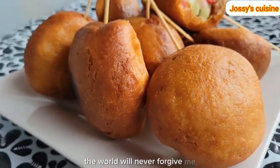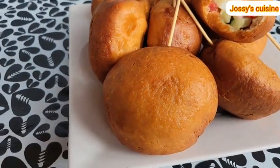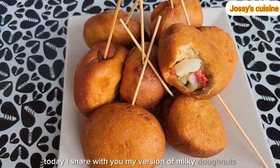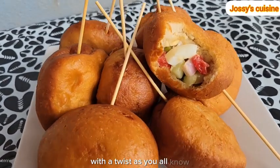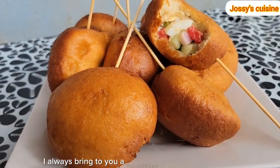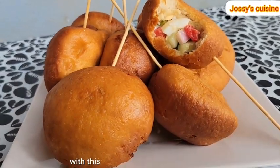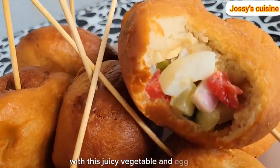The world will never forgive me if I don't share this recipe. Today, I share with you my version of milky doughnuts with a twist. As you all know, I always bring to you a healthier version of everything. Let me show you how to make healthy milky doughnuts with this juicy vegetable and egg filling.